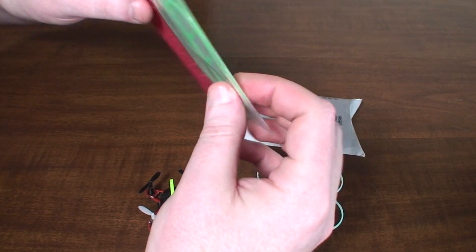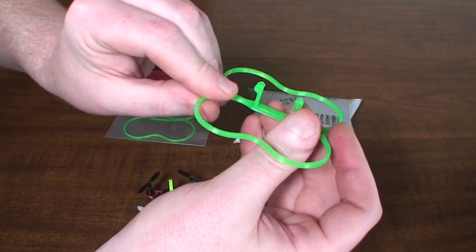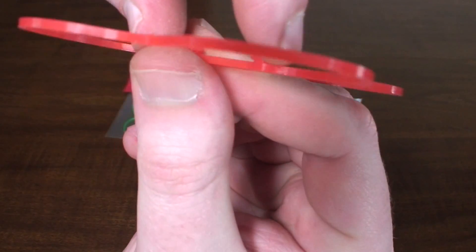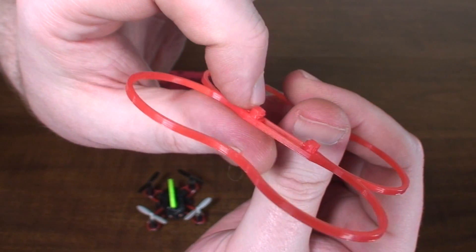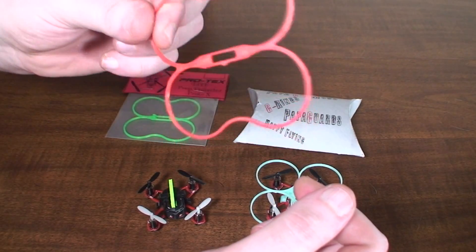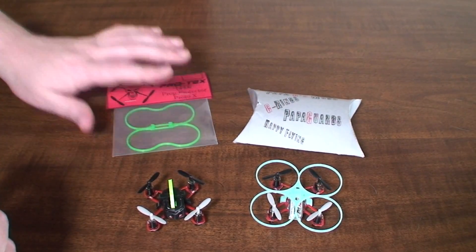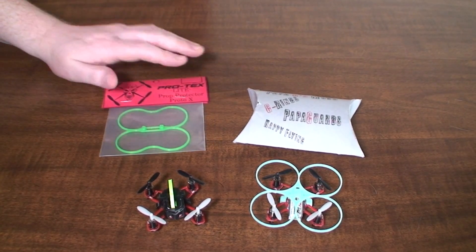Now we've got different clamps — you can see it's just a super low profile, whereas before this one came all the way down and clipped to the bottom of the frame. The Protex Light now has just these tiny little clips that clamp on to the top of the canopy instead of going all the way down to the bottom of the frame. That's helped with the weight quite a bit and it no longer has as much of an effect on the flight performance, so it's pretty cool to see him listen to the review and make improvements.